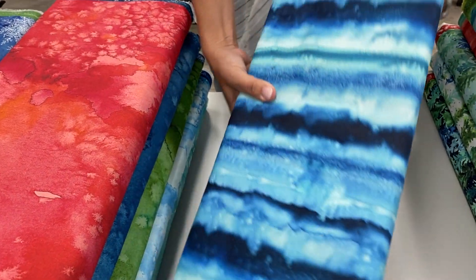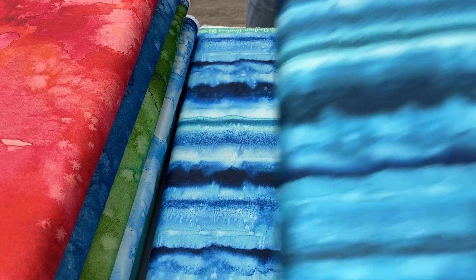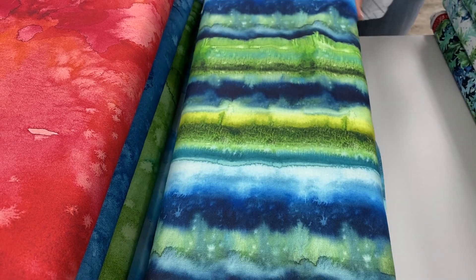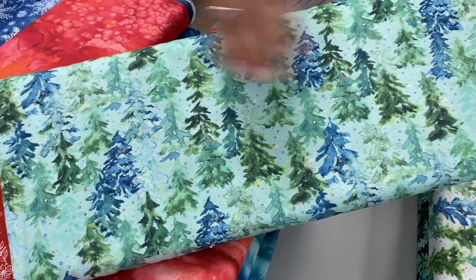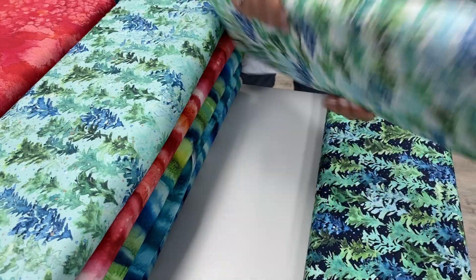And then we have these hand-dyed looking stripes in a few different colorways. That's a very pretty one — look at that. These were in yesterday's newsletter and they have been selling very well, but we did get some of the most popular prints as second bolts. That's so pretty, I just had to make you look at that one a little bit longer.